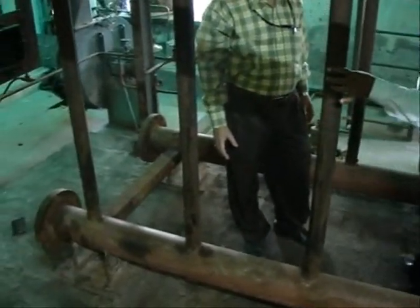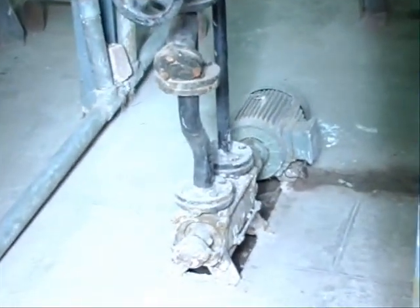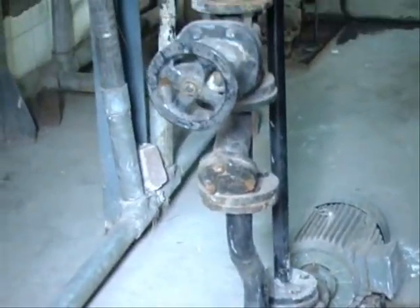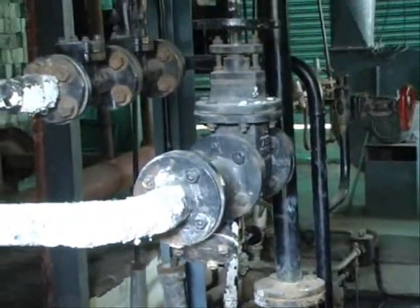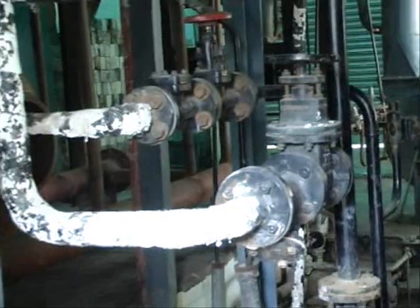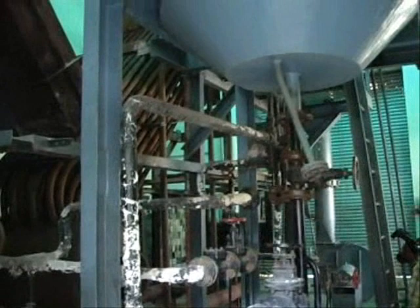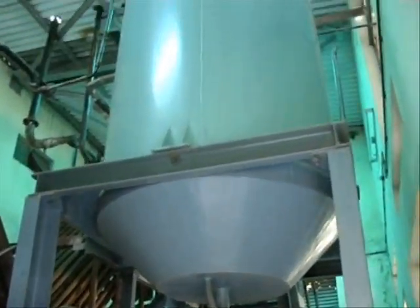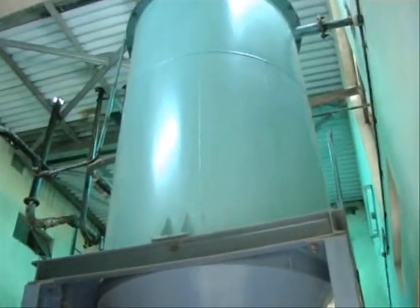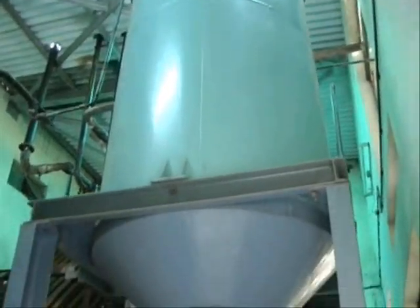Once again you can observe these two headers connecting to the two drums. This one is the pump which supplies feed water — we call it a feed pump. It supplies water from this water storage tank to the boiler. This is the water storage tank here.